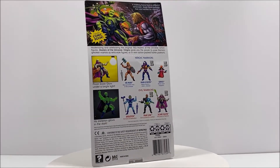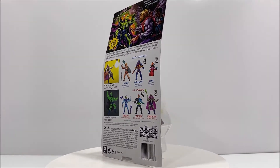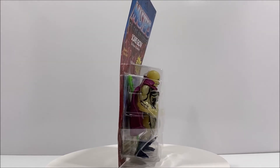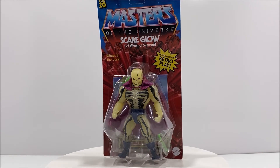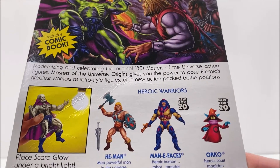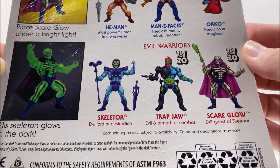Before we take a look at our figure, let's take a look at the packaging. Scareglow is sold on a blister card packaging that fully showcases the figure, which is a very similar design to the original 1980s packaging. His weapons lay at his feet and his mini-comic is behind him. On the back of the blister card there is an incredible illustration featuring the character, along with images of his action features and other figures sold separately.